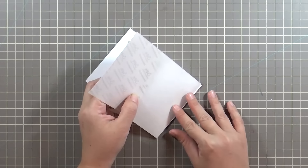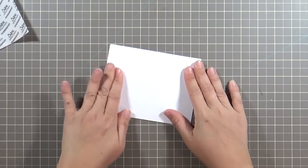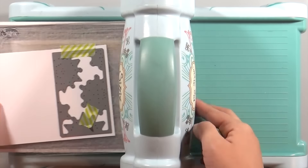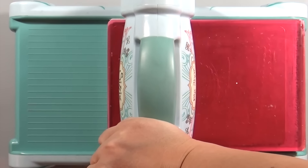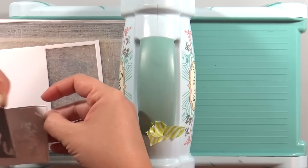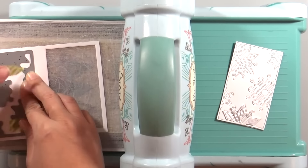I'm taking that adhesive sheet and carefully applying it to the back of that card stock. Next I'm going to die cut the snowflake block out of that same piece of card stock with the adhesive on the back. I'm using a metal shim and running it through the die cut machine — it basically adds an extra layer of pressure so that all the details in this super intricate die get cut out.